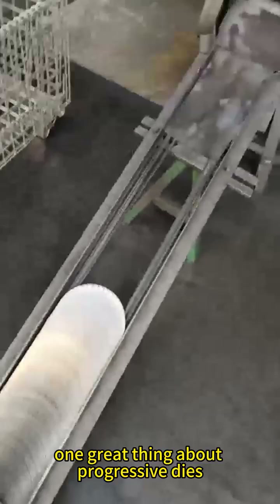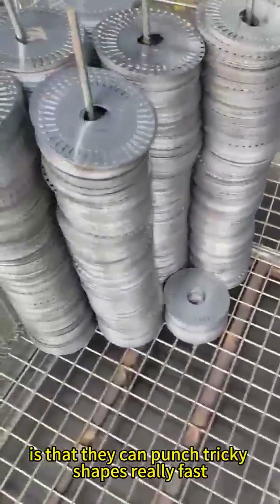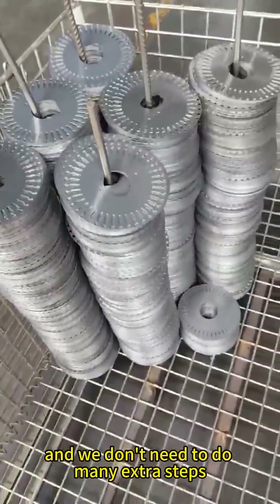One great thing about progressive dies is that they can punch tricky shapes really fast, and we don't need to do many extra steps.